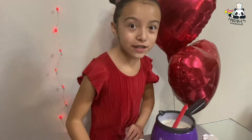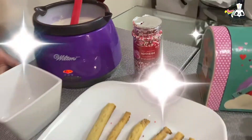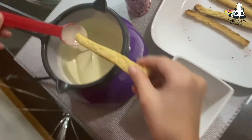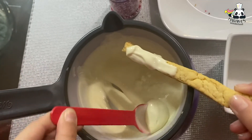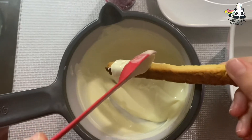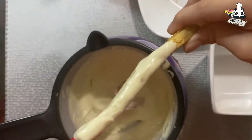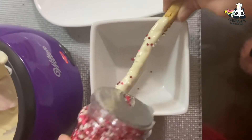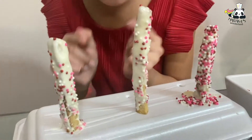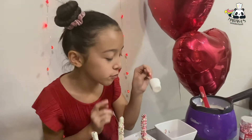Now that our cookies are ready, let's decorate them with white chocolate and some sprinkles. This is how our puffy sticks are going for Valentine's — they look really really good and really pretty. You can also make some marshmallows with sprinkles and white chocolate.